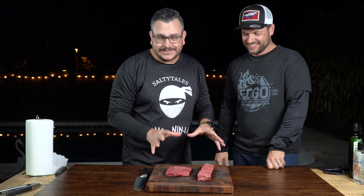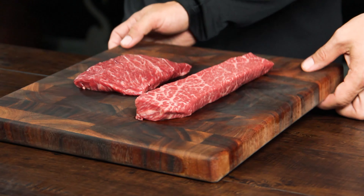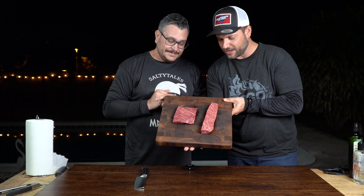Guys, we have some wagyu meat here today that is going to be amazing. Both of these steaks are Australian MS5 — this is top line guys, this is the good stuff. Look at this marbling. It's amazing, absolutely incredible.